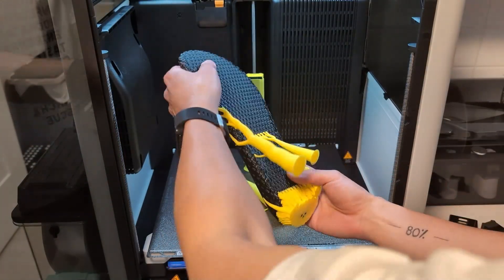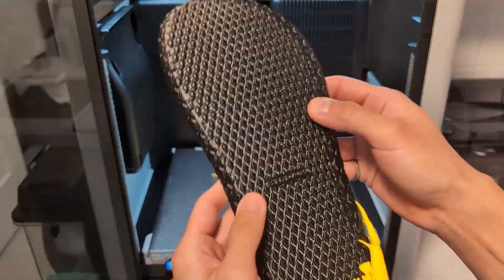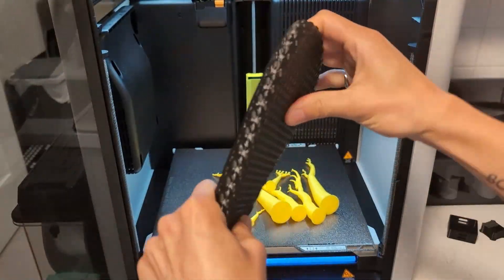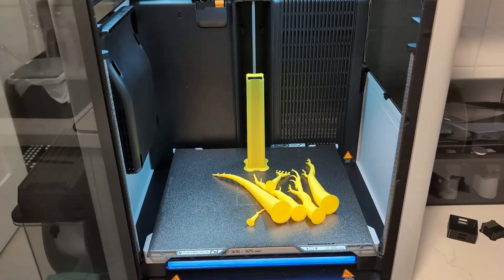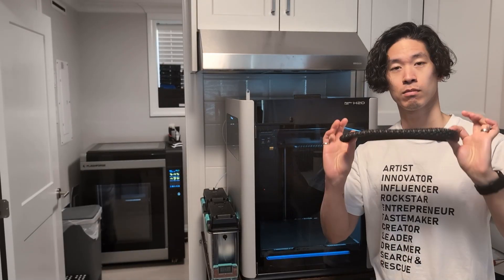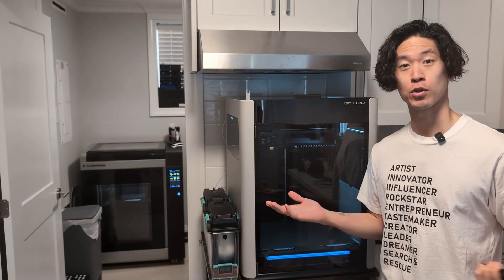This part probably had thousands of tool changes over its 20-hour print time. A part like this wouldn't have even been possible on the X1C or P1S, because soft TPU can't be run through the AMS. And even if it could, the print time would probably be 20 hours or more longer just due to all the single-nozzle switches that need to happen. I hope this video was interesting — it was pretty cool to print such a strange part, and it was nice to actually use this machine for exactly what it's designed for as the first print.